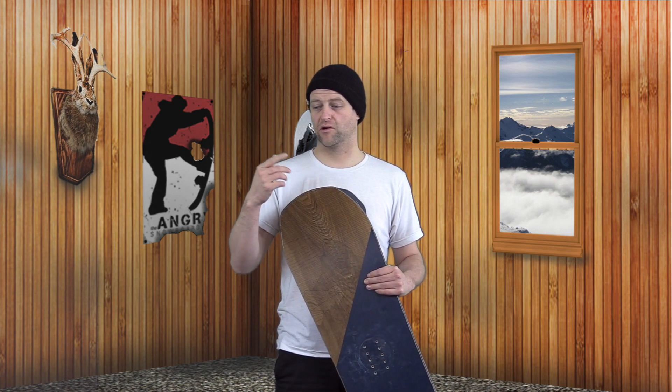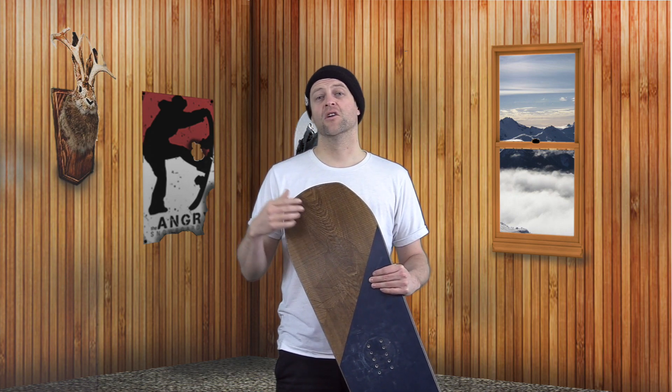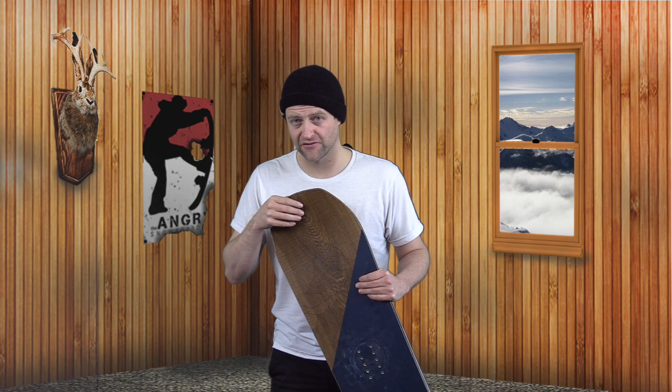This board is available in 152, 156, 159, 159 wide, 162 wide, 162 extra wide, 165 wide, and 165 extra wide. That is a ton of size options — they are covering the spectrum.